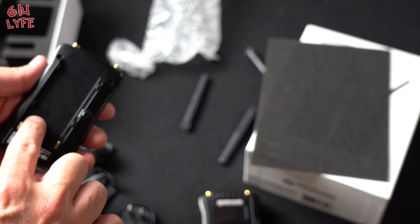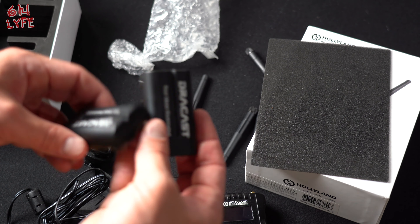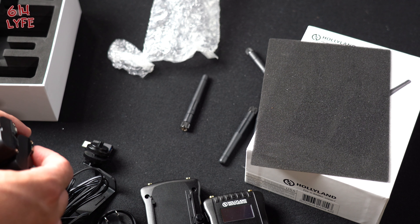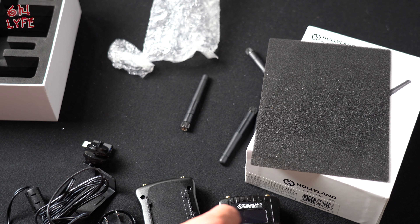These do not come with batteries, by the way. So I also purchased two of the batteries, and these are all fully charged — they just kind of slide in here. I'm not sure how long the batteries last; I haven't tested it out yet, but we will go ahead and tell you that later on in the video.